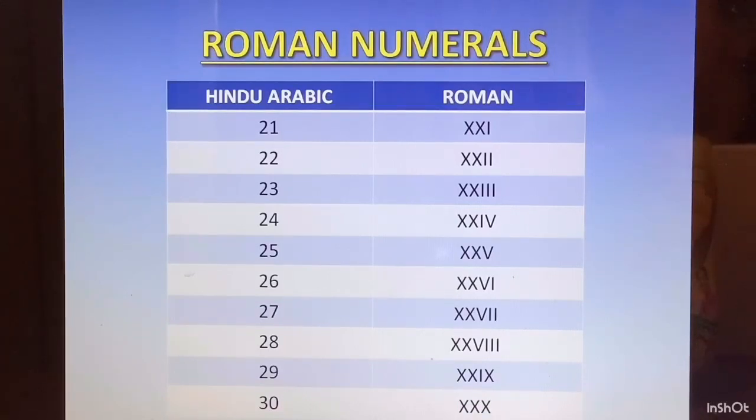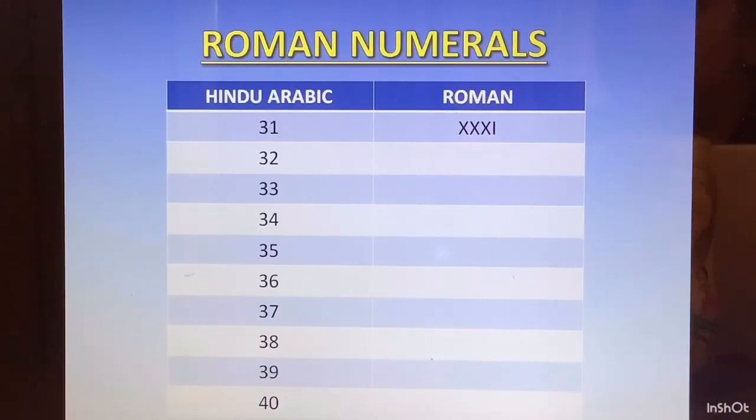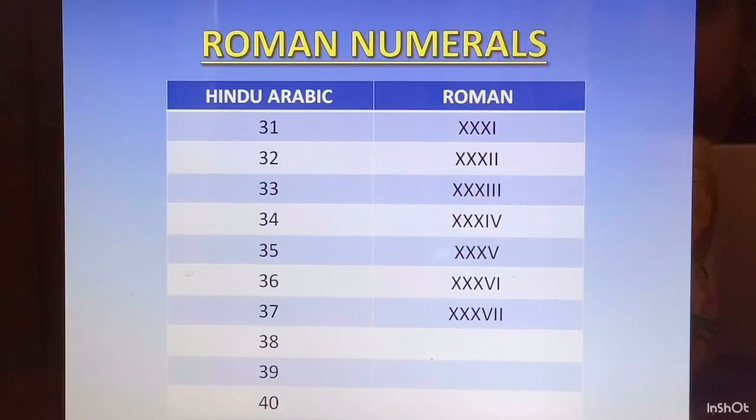31 — after XXX we just add an I. 32 is XXXII. 33 is XXXIII. 34 is XXXIV. 35 is 30 plus 5 — 30 is XXX and 5 is V, so XXXV. 36 is 30 plus 6, and 6 was written as VI, so we write XXX then VI, giving XXXVI. 37 is XXXVII. 38 is XXXVIII. 39 — again 9 is written as IX and 30 is XXX, so it is XXXIX.